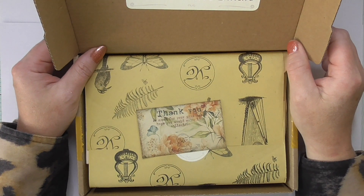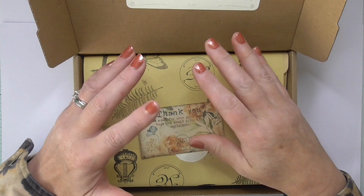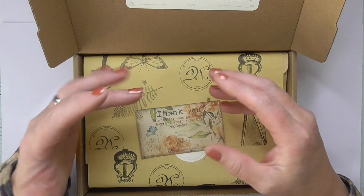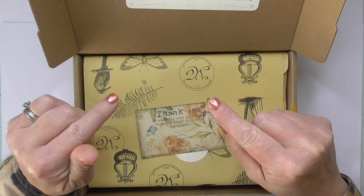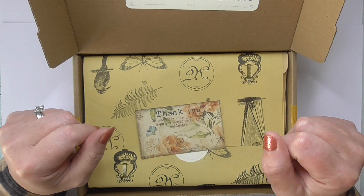Hello everyone, thanks for joining me. I'm here with another Your Creative Studio unboxing. I'm going to do it a little bit different this time — I'm going to go through the unboxing as quickly as I can, and then in the second half of the video make a small project.